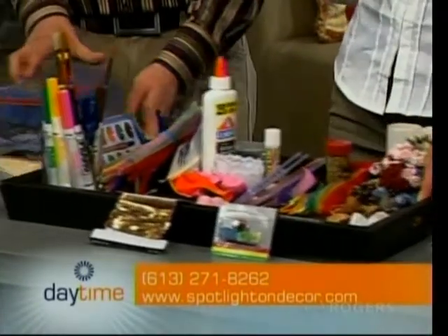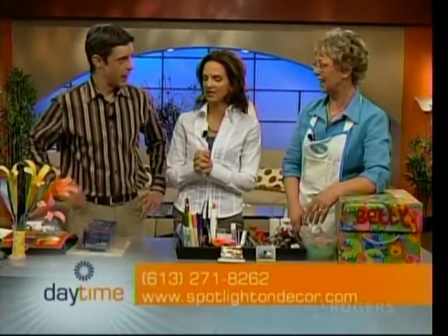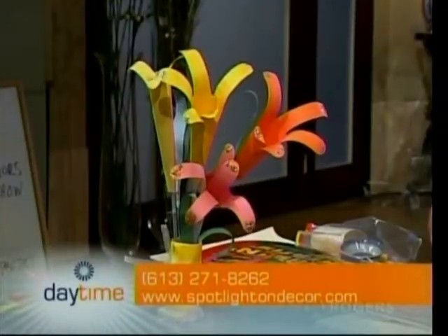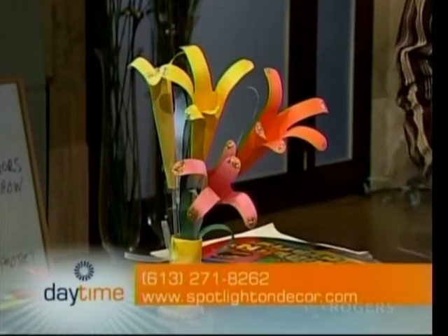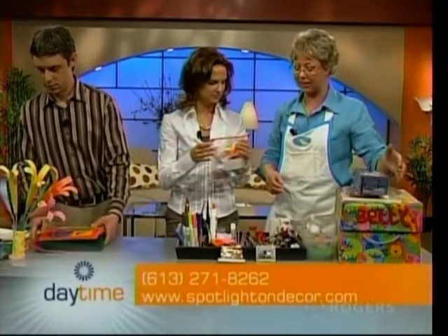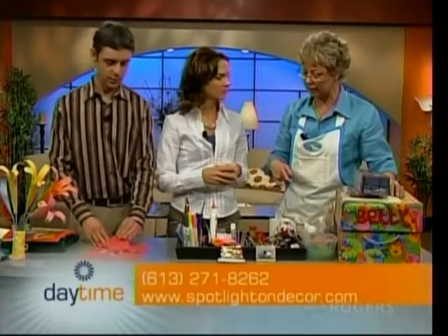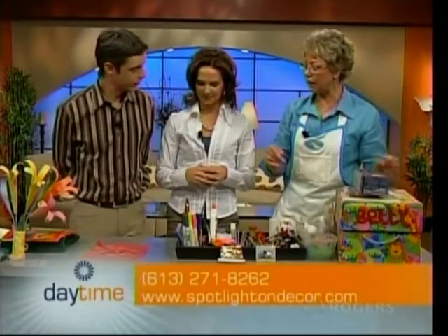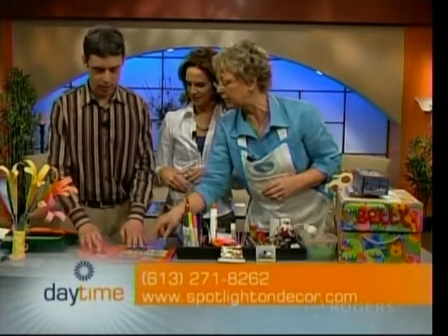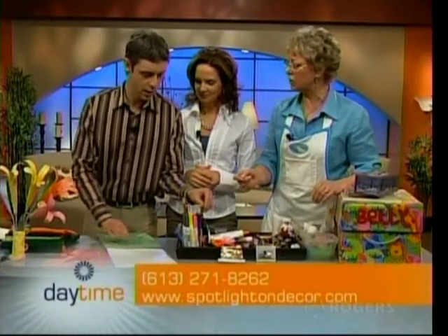We're going to make some crafts here today — just in time for Easter as well. These are handprint lilies. By the way, all this stuff I got from around the house, the garage, or the dollar store, so you don't have to spend a lot of money. We're going to start by getting a piece of paper and drawing around our hand. Pick a nice color — pick one you want.